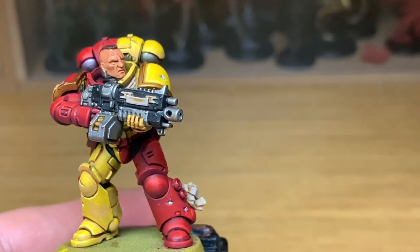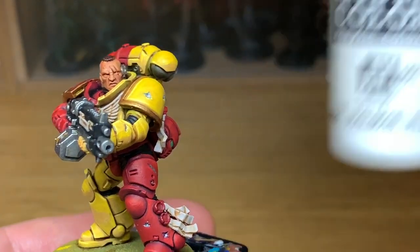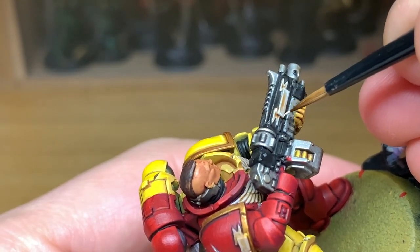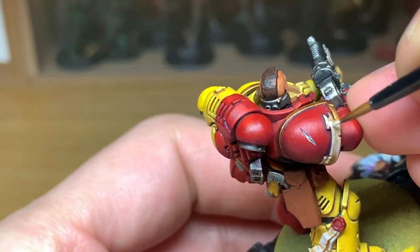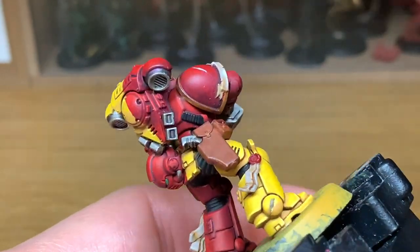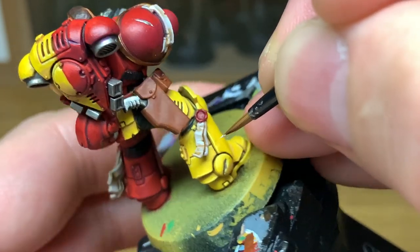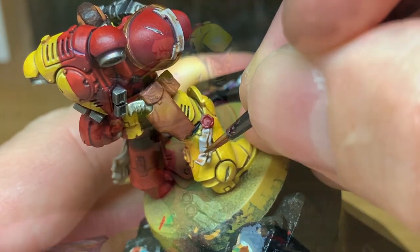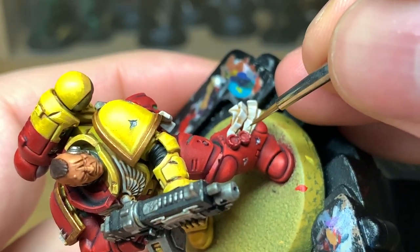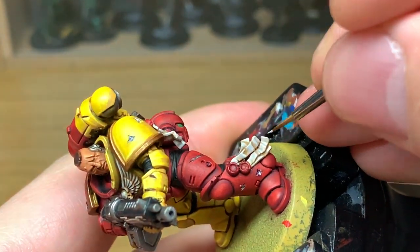I'm just going to give him a bit of a rotate so you can see where we're up to and the different layers that we've done so far. You can see the red and yellow stand out quite nicely there. Now we're going to add a little bit of white to the Rakarth Flesh and start highlighting all the bits we've just done. You want to be doing about 50% of the areas you've just covered with Rakarth Flesh, thinking about putting a little bit more on the areas at the top of the miniature where it would be catching more light, and less towards the bottom - maybe just on the odd edge. Then add a little bit more white to the previous mix and do one final highlight on all of the Rakarth Flesh areas - edges, ridges, and any flat bits that would be catching a lot of light.